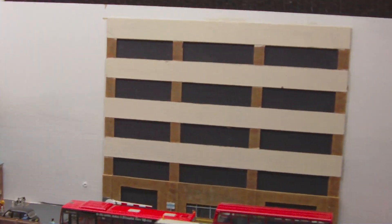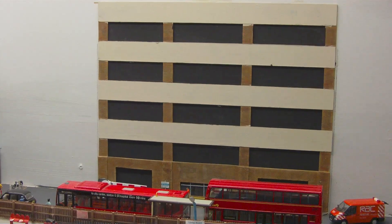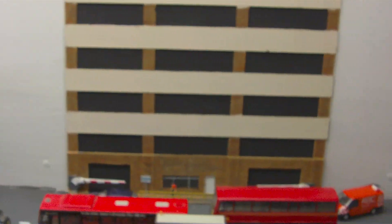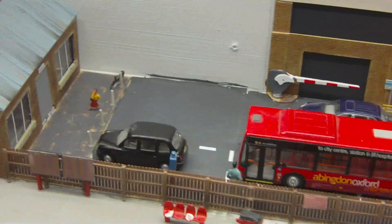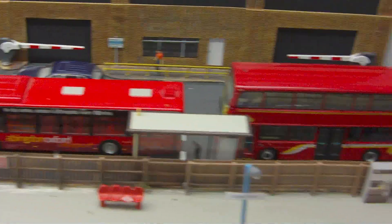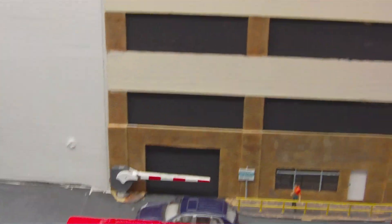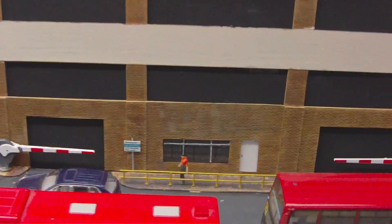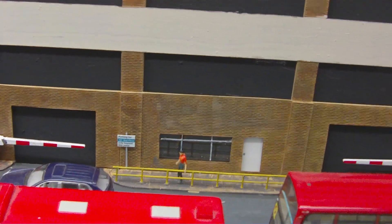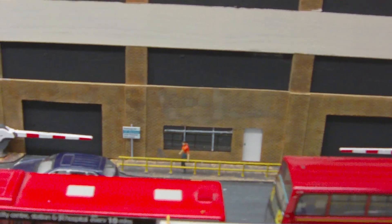Panning around, this building over here is actually a multi-storey car park which isn't completed yet. I've still got the multi-storey signage to put on there, but most of it is done — the footpath, the fence, the bus stop outside, and the roadway. I've got the barriers, and I've still got all the decals and stickers to add. In the middle there is going to be a little shop — a newsagent of some kind — and the fascia sign still needs to be added onto that as well.